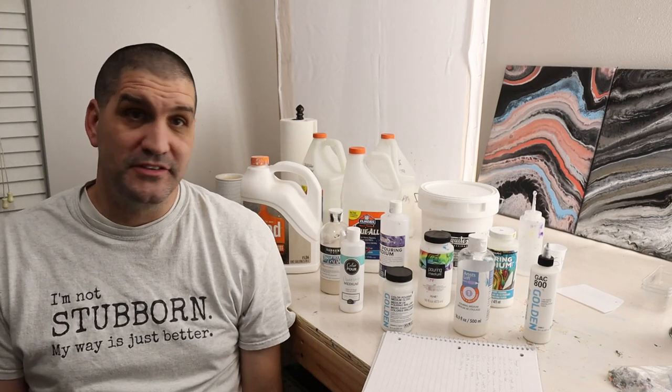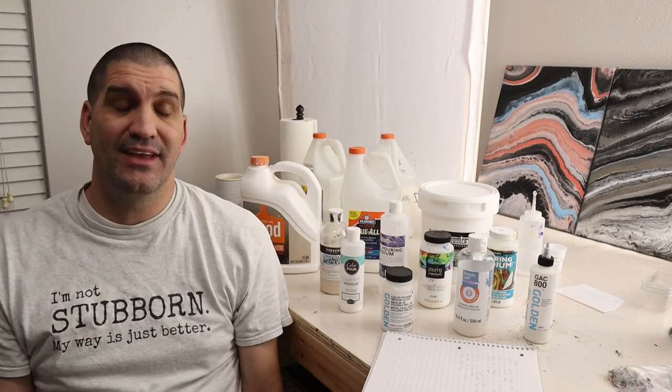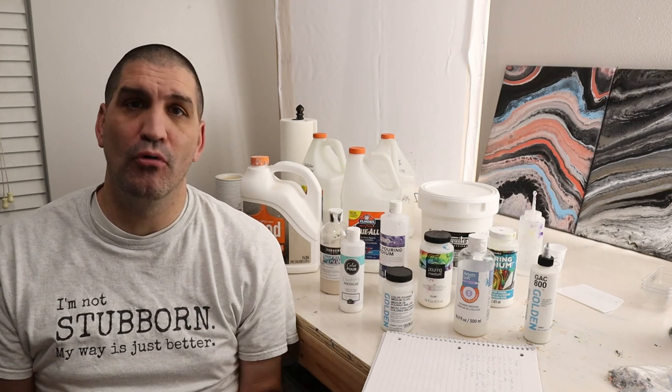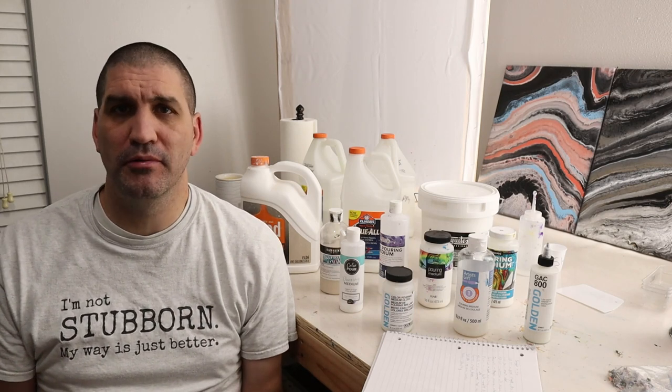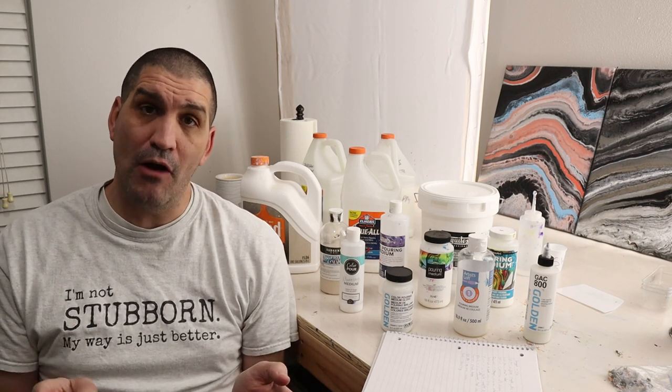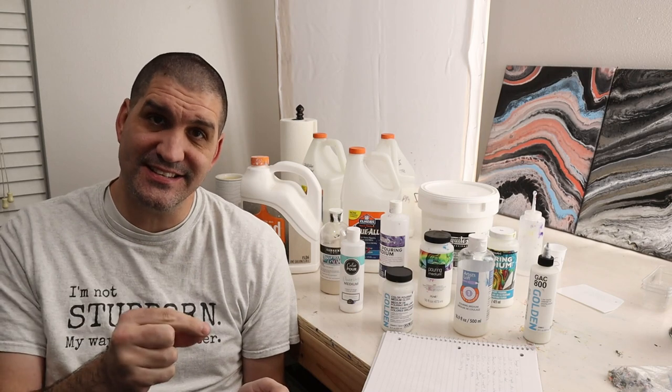Welcome back Pouring Nation. Today we're going to talk a little bit about pouring mediums. I've got a lot of questions from people about can I combine pouring mediums or why do I use multiple pouring mediums. A pouring medium allows us to take our paints to a consistency where we can do a pour, where we can tilt it off, and get that type of effect.